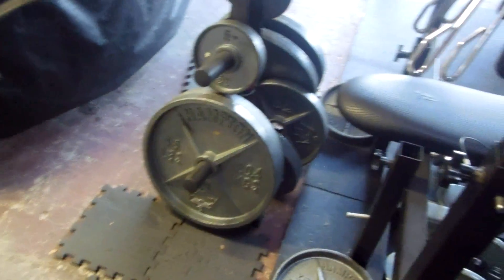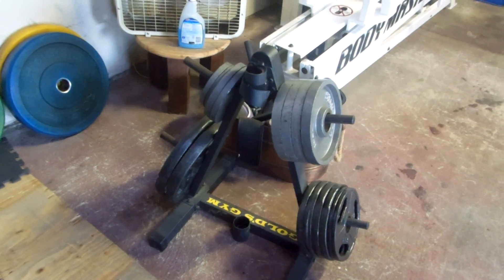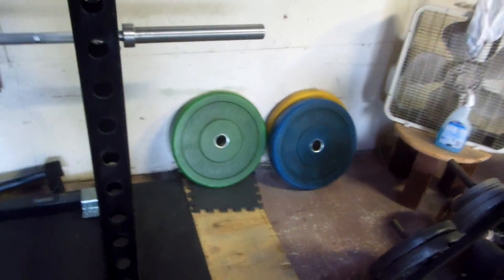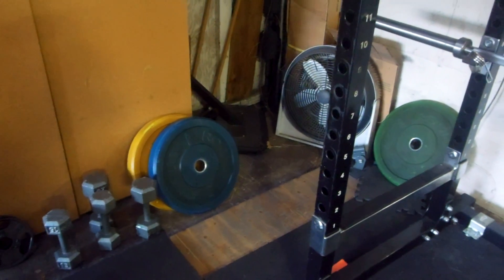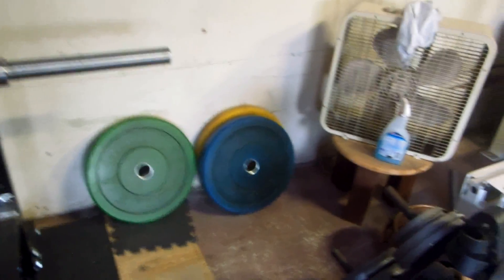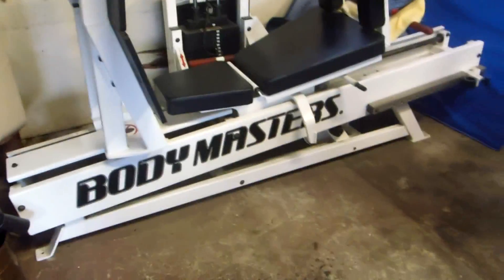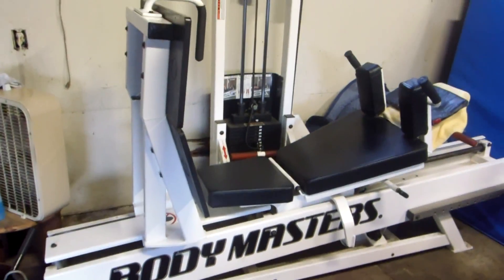I've got a couple of plate racks over here — plate trees, I guess they're really called. One here for my bench and one over here for my light change plates for my squat rack. I thought I'd buy bumper plates even though I don't really do any Olympic lifting or weight slamming — I just thought they were cool. And I have my leg press machine, my infamous leg press machine — it's such a great machine.